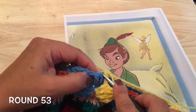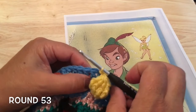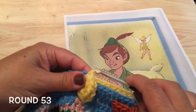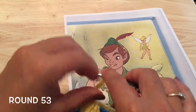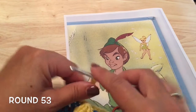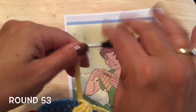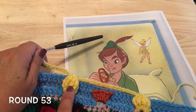Slip stitch back into that same double crochet behind the stitch where we already worked a slip stitch. Then chain 15 loosely and so on. We will work those six of these Tinkerbells down the side. I will meet you at the end of our sixth one.